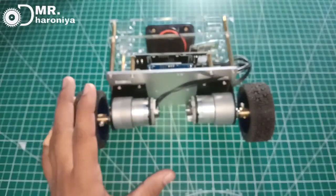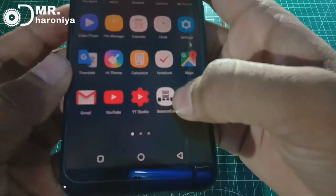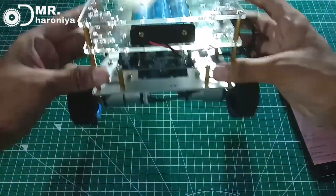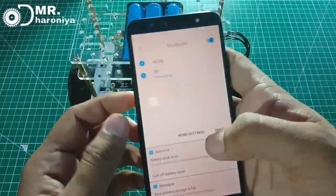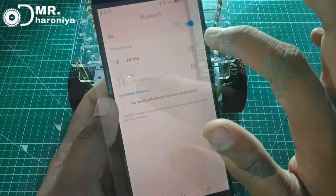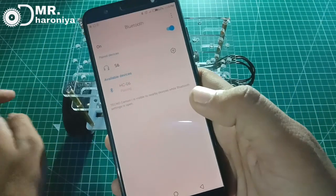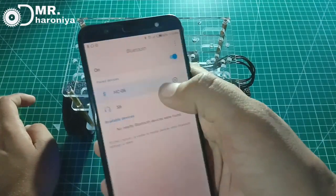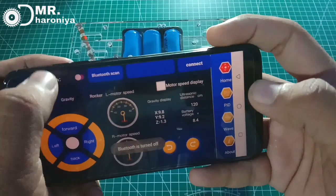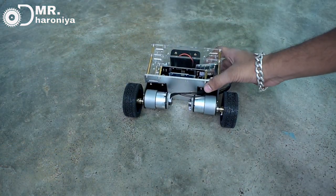This app looks like a face. I already downloaded the app, so I have a light button. You can find the mobile on-screen, then scan for the robot. The Bluetooth module name is HC-06 — click on it, enter the password 1-2-3-4, click OK, and connect.